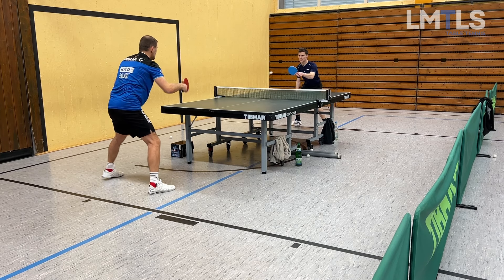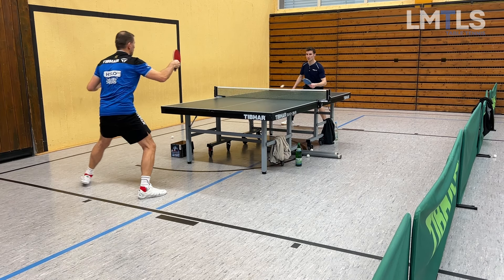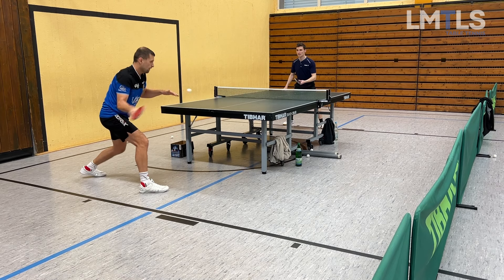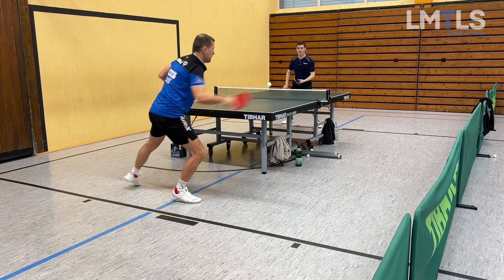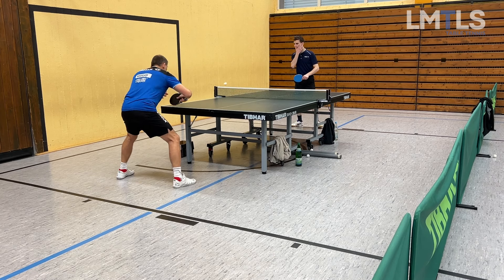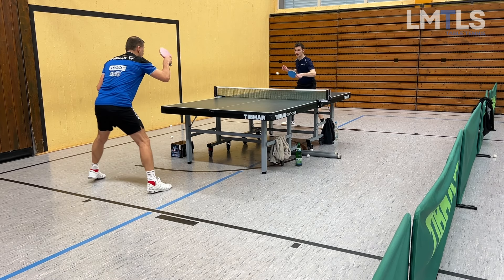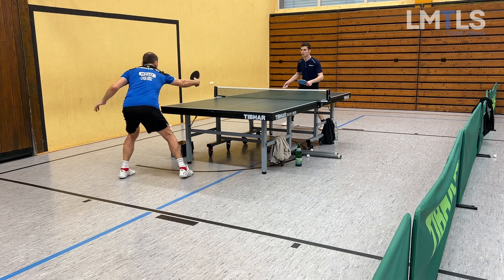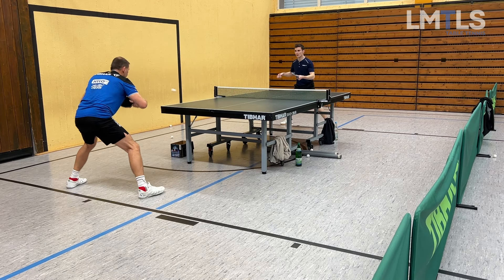What's up table tennis nerds, welcome back to the Limitless channel. This is Week 7, Part 3 of my road to 1550 QTDR points. Please make sure to subscribe to the channel and activate the notification bell to not miss future episodes. Here we start with the exercise: backhand side, middle of the table, backhand side, and then wide forehand side.